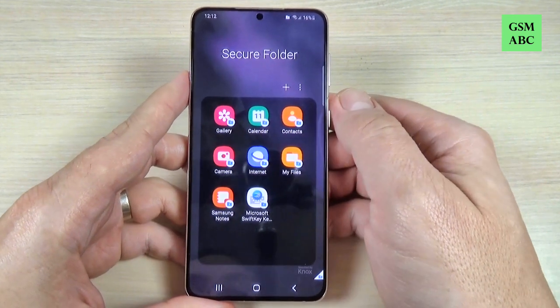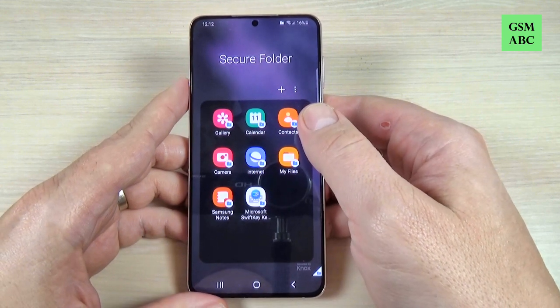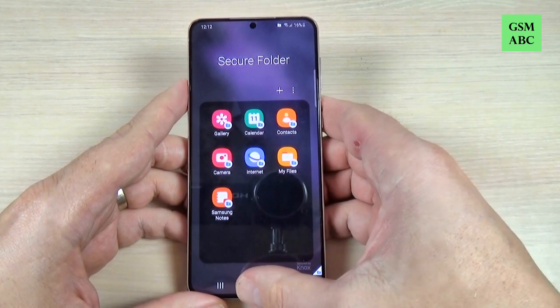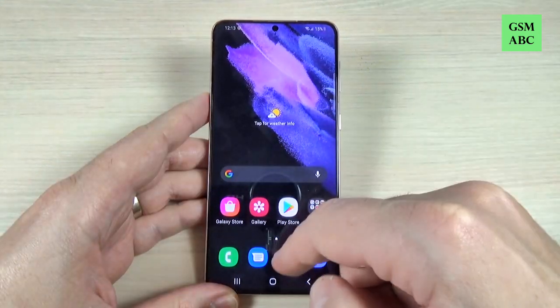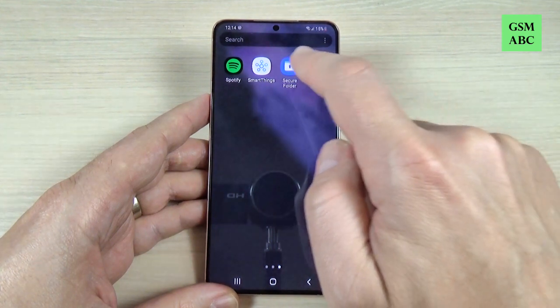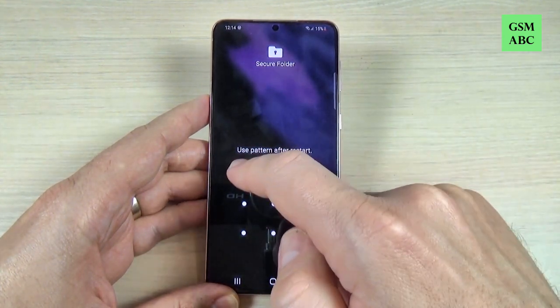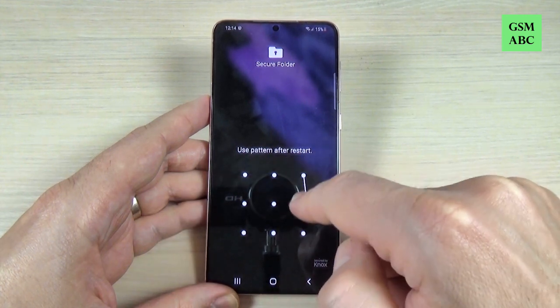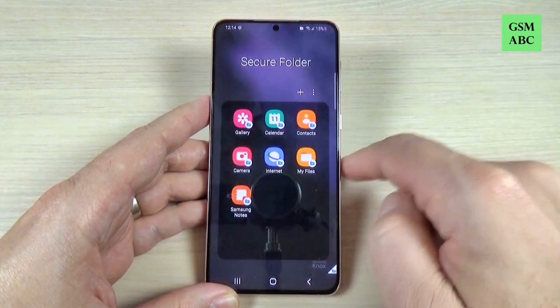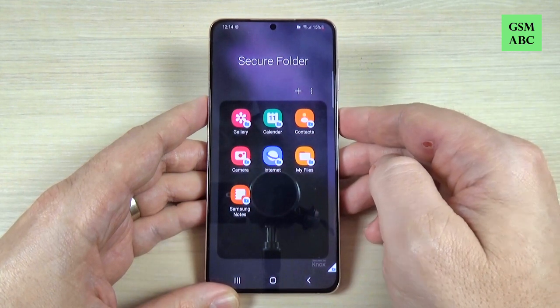Now you can add apps in this secure folder. Now let's exit. Let's go to all apps and here is the secure folder. First you need to draw the pattern — your own pattern — and these are the apps from the secure folder.